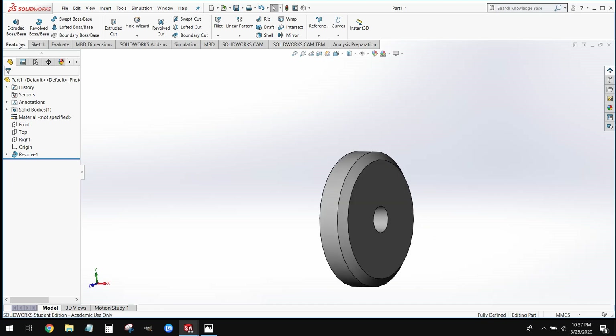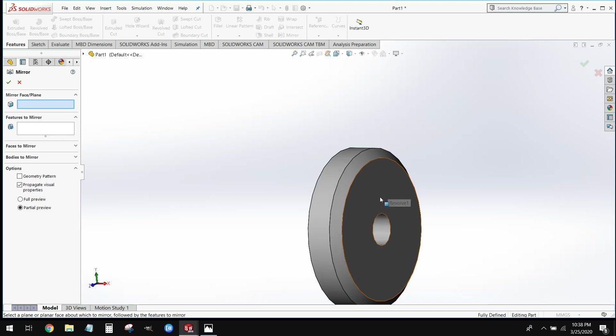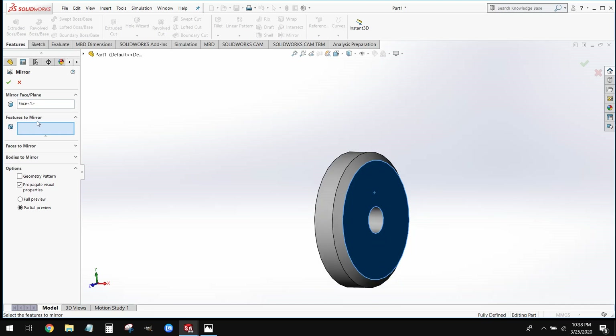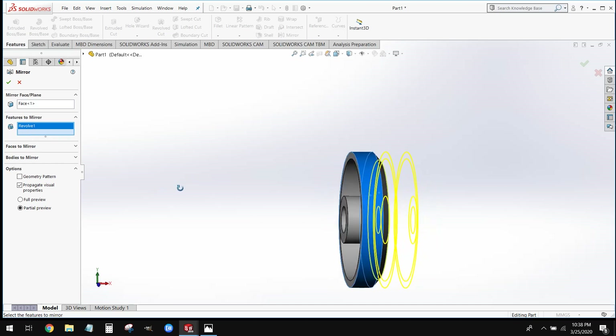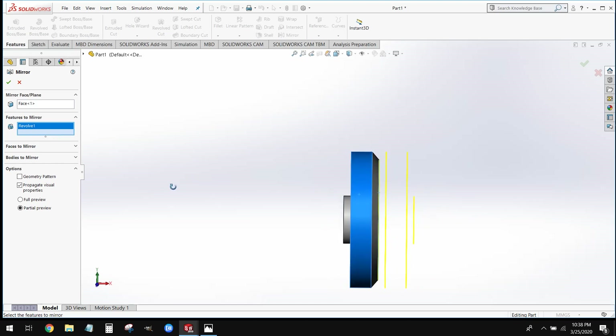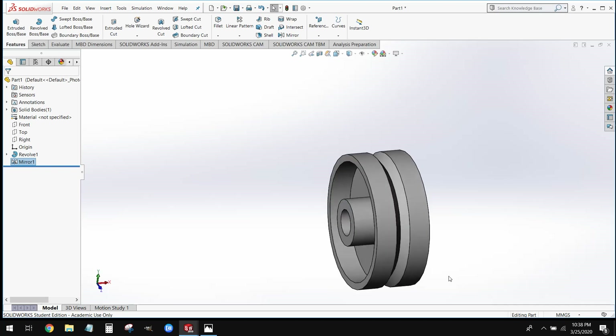Now we need to take this left side and copy it over to the right side. Under our Features tab we'll select the Mirror tool, which is down towards the end of the toolbar. On the left-hand side it asks for two things: a mirror face and what we want to actually mirror. For our mirror face we'll select the large flat backside surface of our model. For Features to Mirror, we select anywhere on this part — Revolve One. We can see the preview of what's being copied over, then select OK. That takes the left side and copies it to the right side, giving us our full and complete wheel.